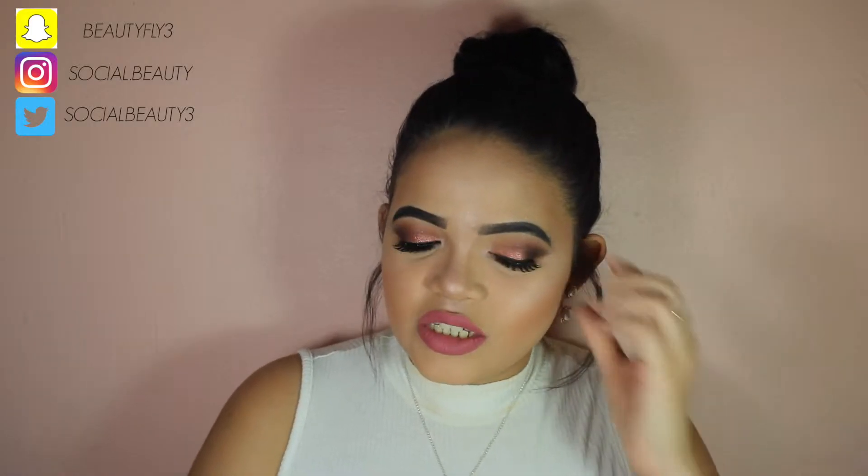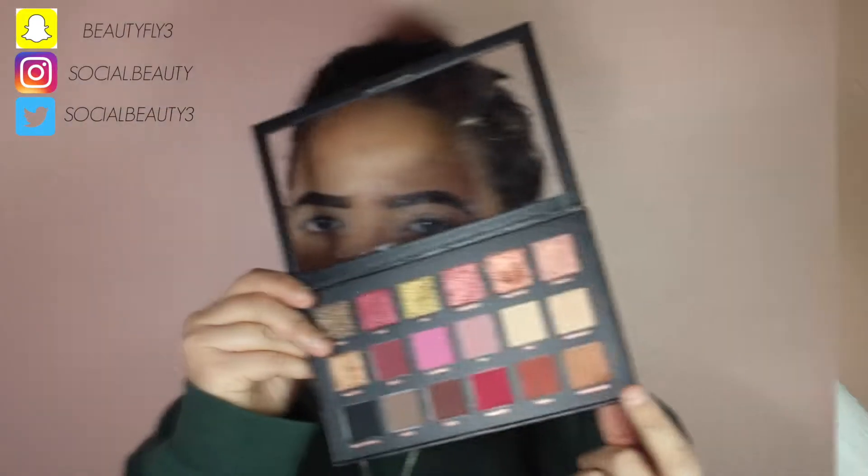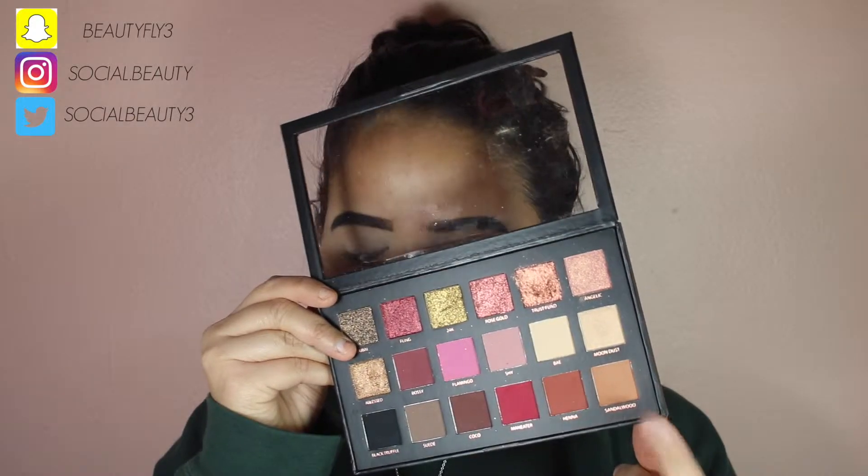Don't forget to subscribe to my channel and hit that like button. I hope you guys enjoyed this video and I'll definitely be having more videos out for you. Sorry, I have a mirror in front of me and I can't stop looking. But yeah, I hope you guys enjoyed this video and stay tuned. Bye guys.